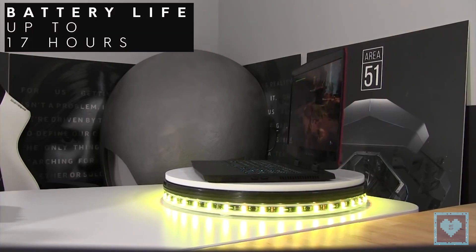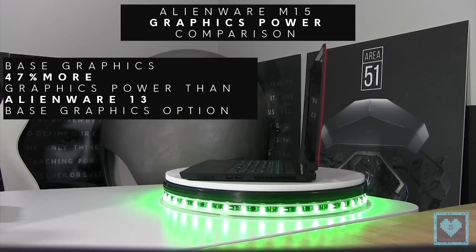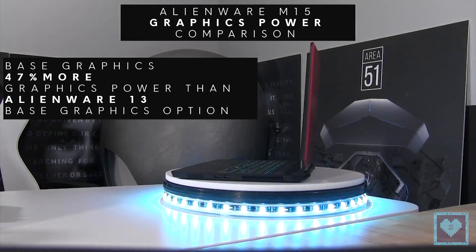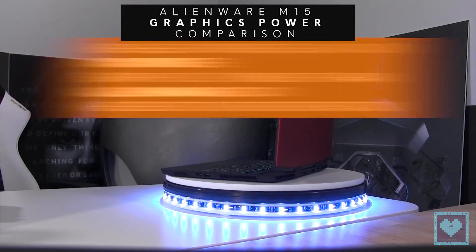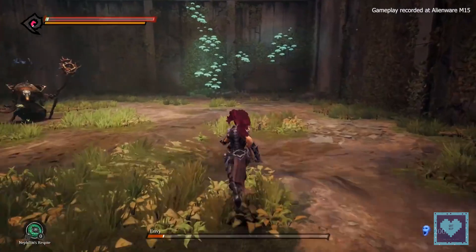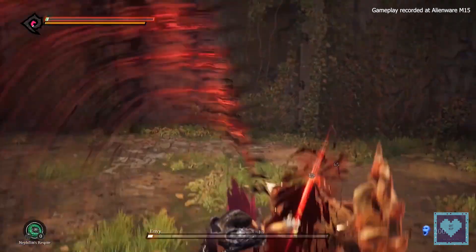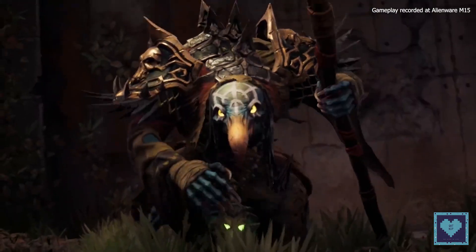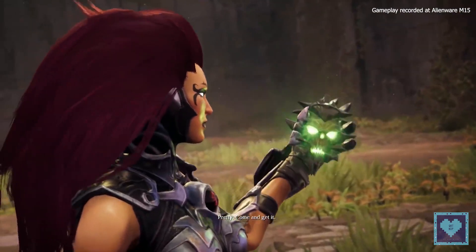The Alienware M15's reduced overall size can be attributed in part to its new 15-inch display, which features skinnier bezels than previous models. While past generations such as the Alienware 13 and Alienware 15 had massive borders on the left and right of their displays, the new M15 is a step closer to modern design. The overall chassis has also been redesigned, eliminating the old humpback design of the last generation, bringing the entire device down to only 0.83 inches thick.